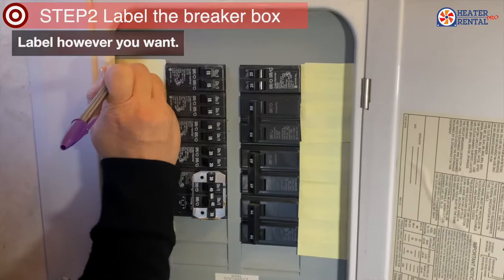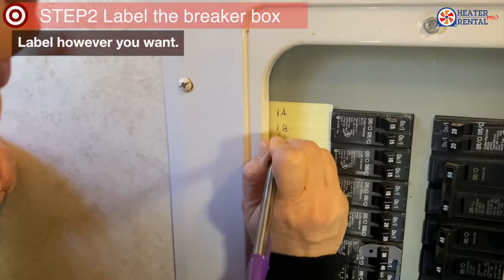All right, so step two: labeling the breaker box. So you're gonna have one A, one B.